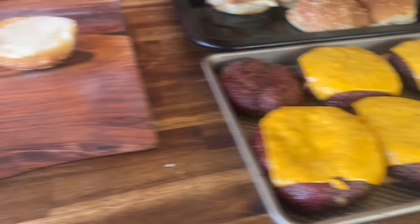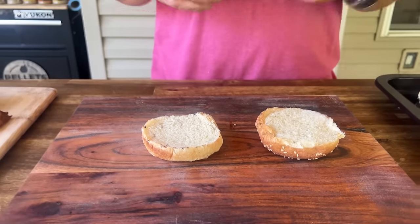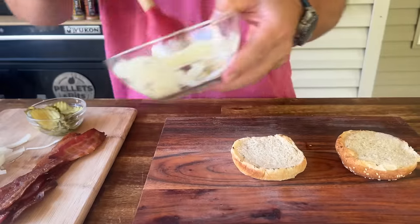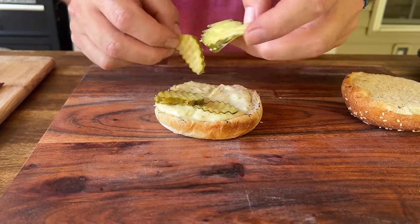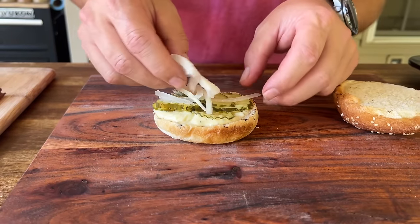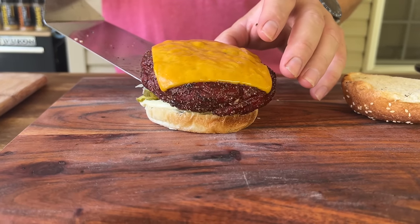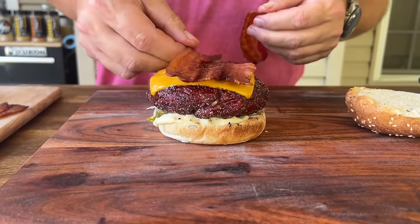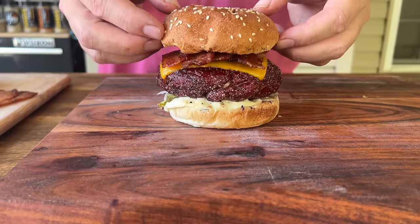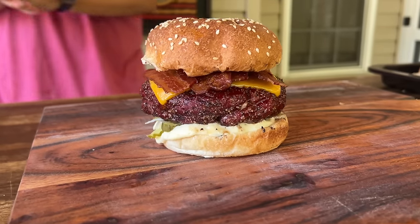Our buns are nice and toasted and the cheese is nice and melted. Doming it actually helps, plus it lets it rest. We've got the sauce, the bacon, the onions, the pickles — basically just how we like to eat it; you do you after this point. So sauce on the bottom, thinly sliced pickles, thinly sliced onions, take some of that bacon right on top. And there we go — Smoked Juicy Lucy with a roasted garlic aioli, a little bit of smoked bacon, and a little bit of extra cheese just in case you didn't get enough.